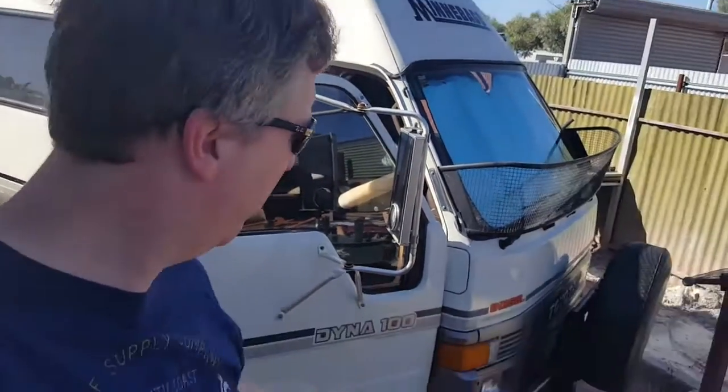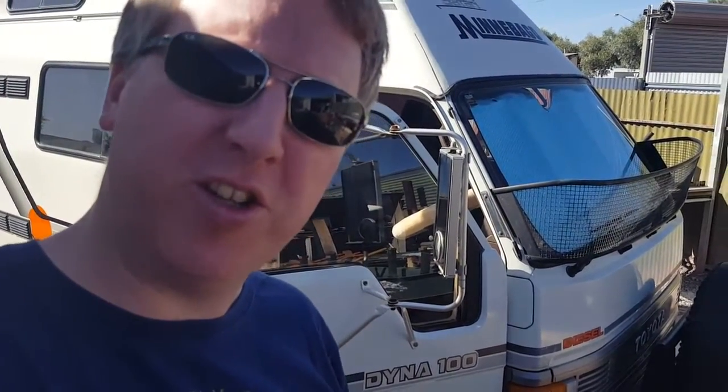G'day! So a few of you have been getting in touch asking what the van's all about. So this is Ralph — welcome to Ralph, this fine specimen of a camper van, a 1989 Toyota Hiace Dyna 100 for those car aficionados. If you'd like to come with me, I'll give you a little cheeky tour of Ralph. Here we go.